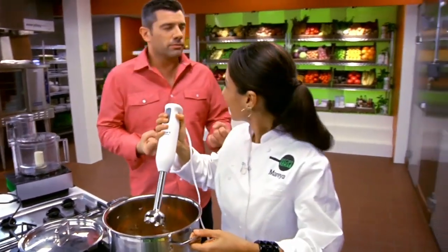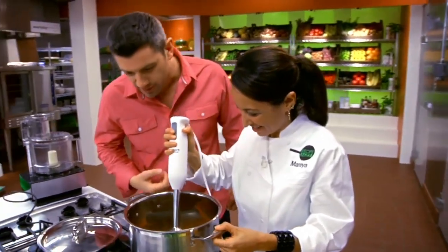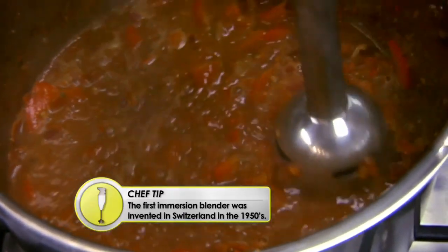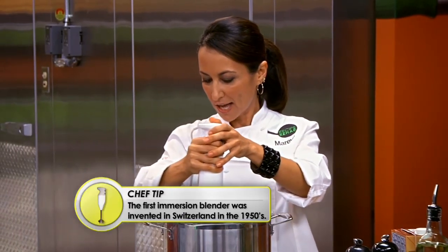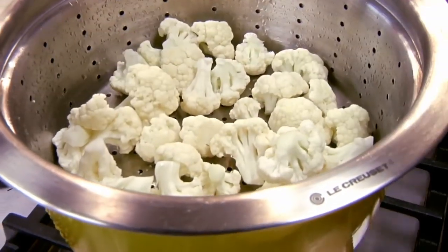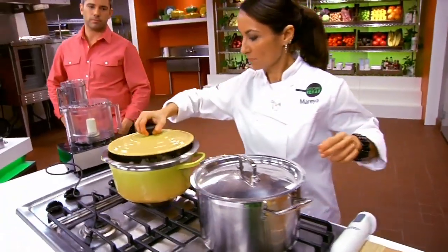What do you think? This is gorgeous. It's got some guts, right? I'm going to take the immersion blender — this saves you a step. You don't have to take everything out and put it in a regular blender; you just do it right in the pot. I've got my sauce going and I'm putting the cauliflower in now to steam.